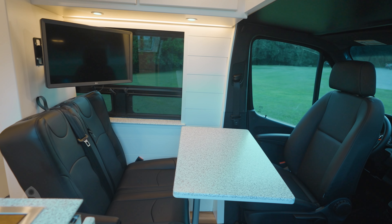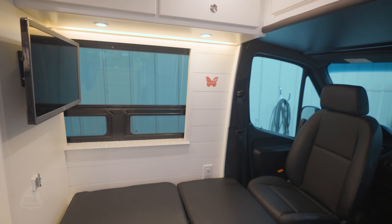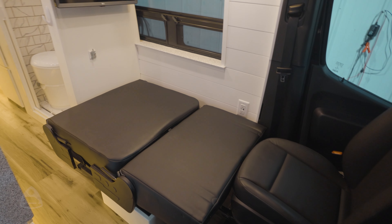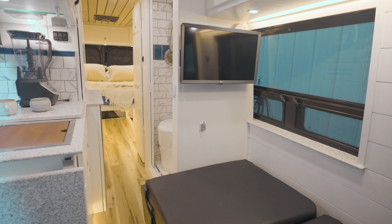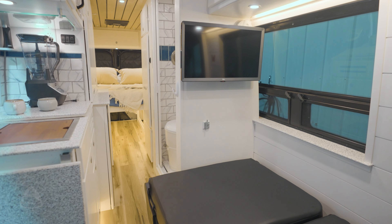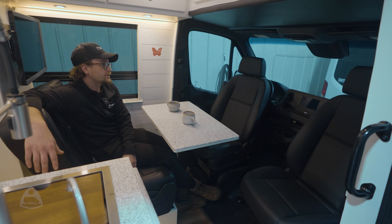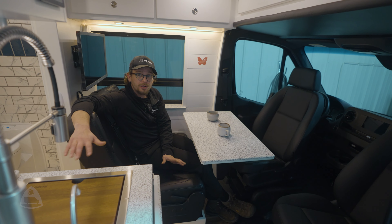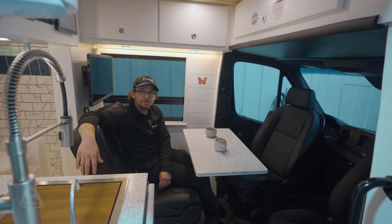One of the first things you're going to notice is our second row seat. The cool thing about this seat is it actually folds down to where the table is, making a spot for your third bed. So this is going to be a drive-4, sleep-3 configuration. We've also got premium leather in the build and 360 cameras — this is a really nice rig for grandma and grandpa to travel with some littles.